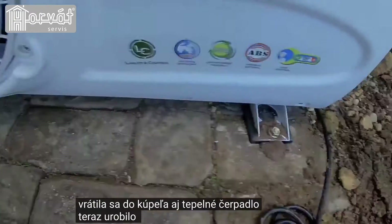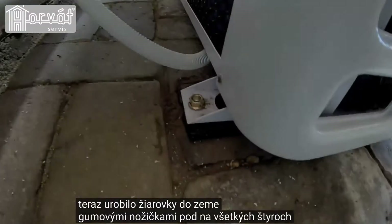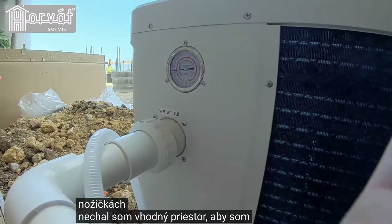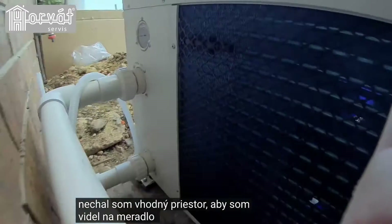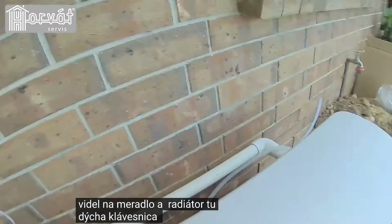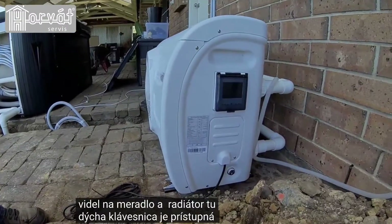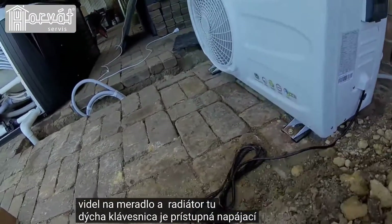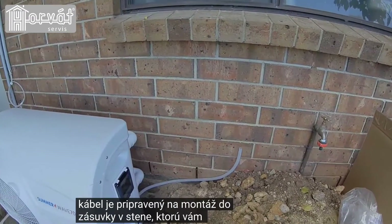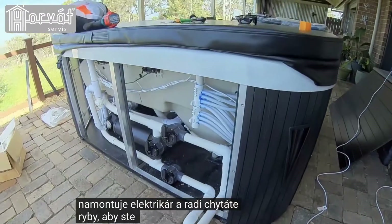The heat pump is now dynabolted to the ground with the rubber feet underneath on all four feet. I've left appropriate room to be able to see the gauge and for the radiator heater to breathe. The keypad is accessible, and the power cable is ready to be fitted to a power point in the wall, which will soon be fitted by an electrician, along with the electrician running wiring up into the spa.